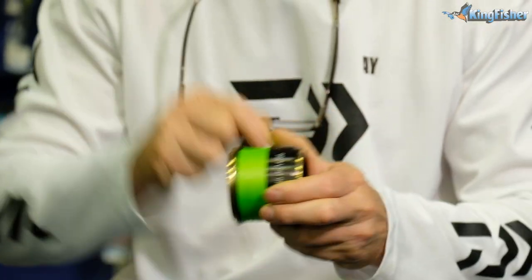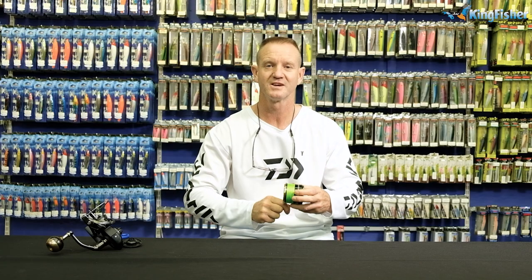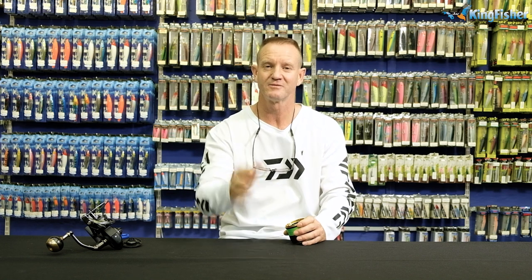Thank you. Don't forget all the tackle you see here that we've shown you is available from leading tackle stores nationwide, as well as our Kingfisher branches.